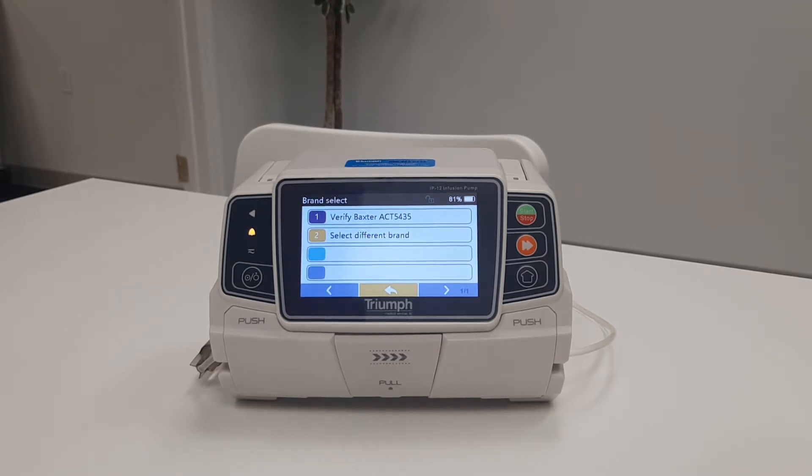Now the pump will ask you to verify the brand and calibration of IV line. The pump will automatically default to the last brand and calibration that was previously used. If a different brand is being used, simply select different brand. This will pull up all the pre-installed IV brands.